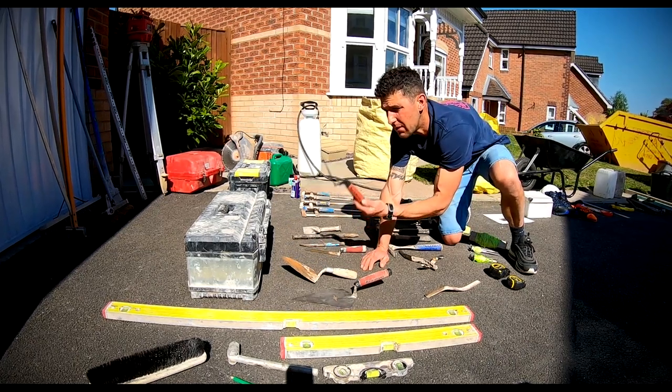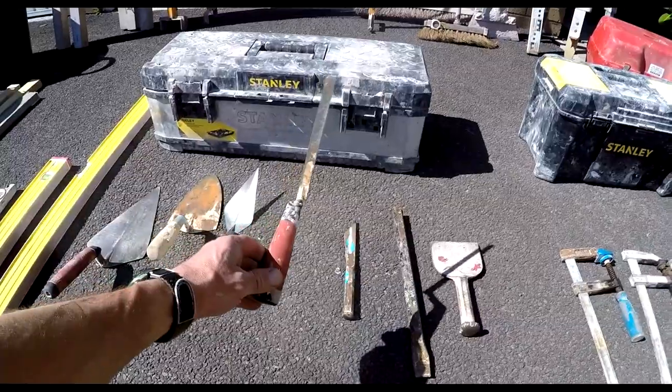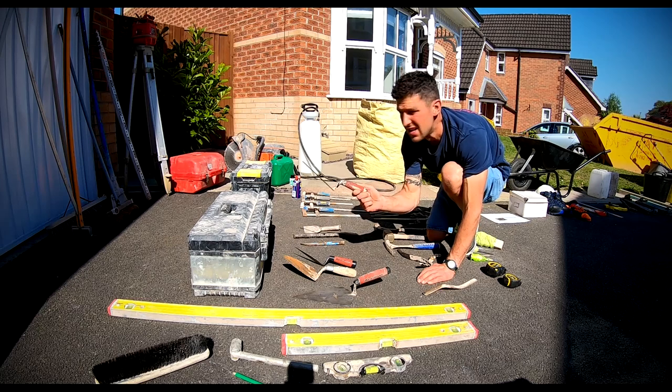Most of the time the pointing trowel doesn't get much use — maybe on the beam fill and stuff. Got a finger trowel; if you are doing two things, which you're not supposed to do, it ensures a full joint, so I think that's a must.